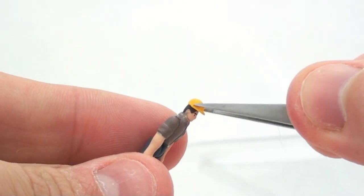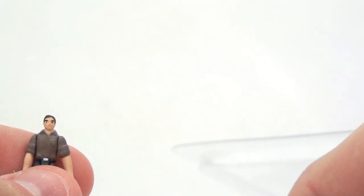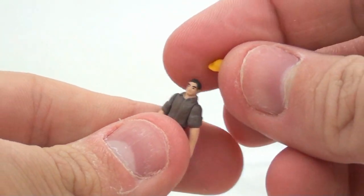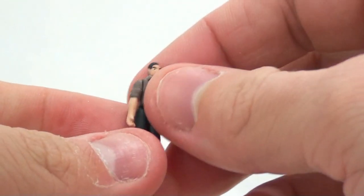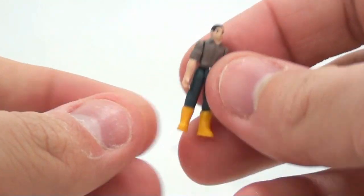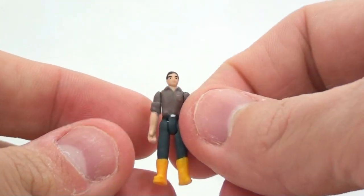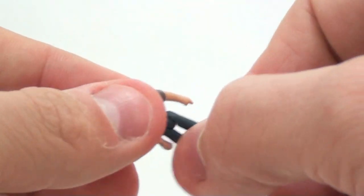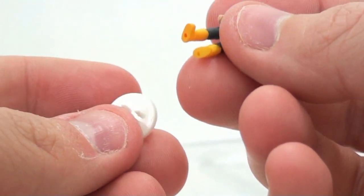He also comes with this little tiny hat, which I can't get to stay on him to save my life. That is super tiny. In terms of his articulation, his arms will rotate, except one here feels like it's stuck — I'm not going to rotate it all the way around because it's probably going to break that joint. You can see that one rotates, and his legs move forward and back. These are definitely very fragile figures. He does have a little stand with little peg holes on the bottom.